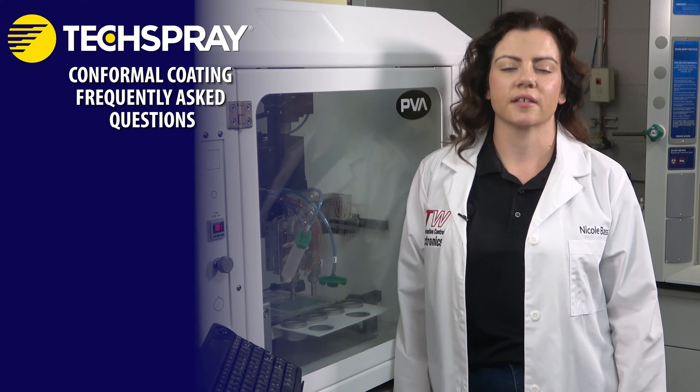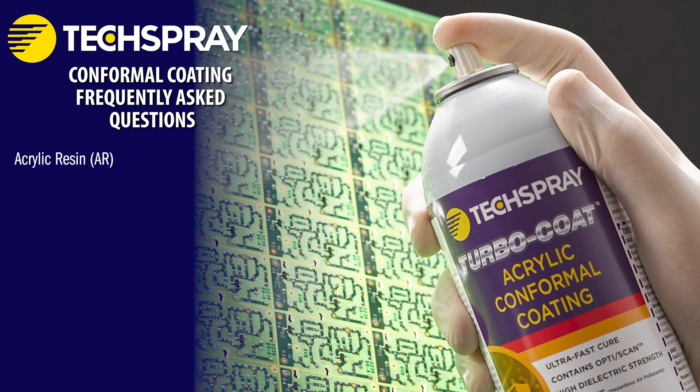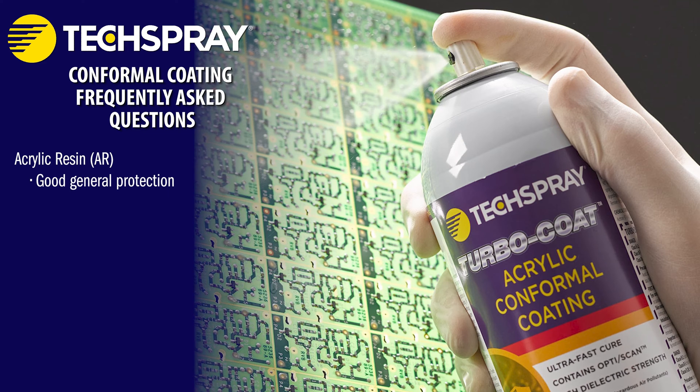The best coating for your application is determined by the operational requirements of your electronics. Acrylic resin, or AR, is the most common economical conformal coating option. It provides good general protection.